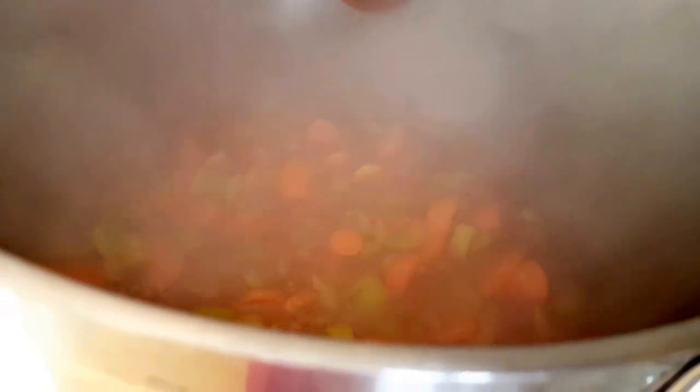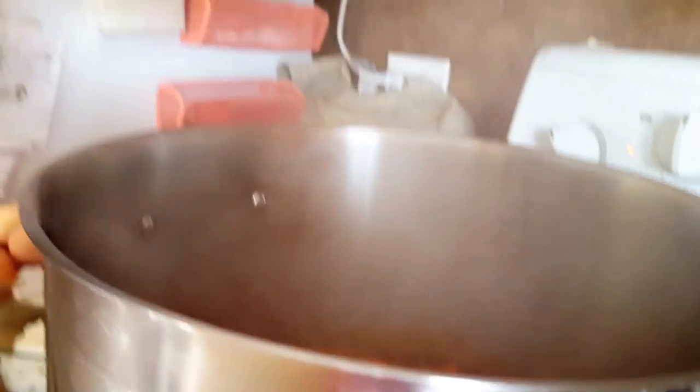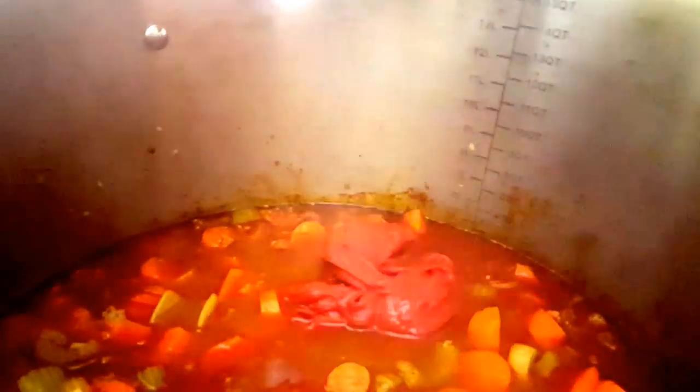The vegetables are nicely done — I tasted one and they're just nice and tender, not mushy. I wish you guys could smell this because it smells so good. Last ingredients now: tomato paste. You can also use tomato sauce, diced tomatoes, raw tomatoes — whatever your heart feels like.